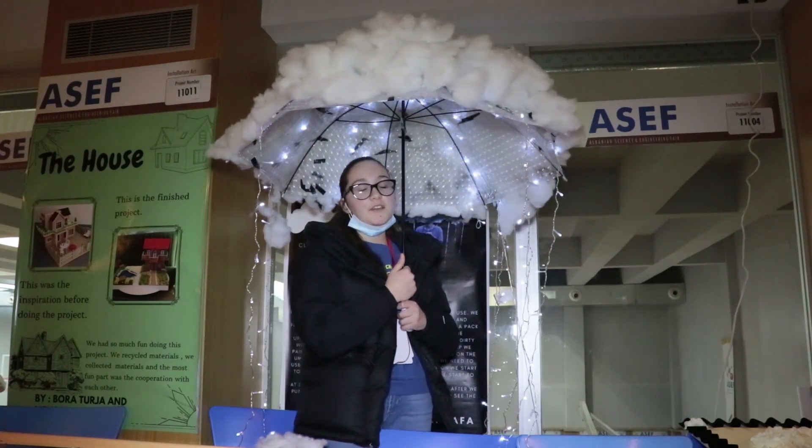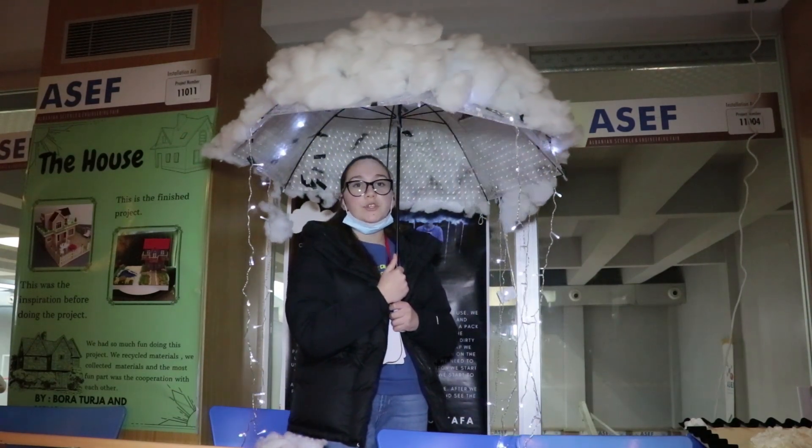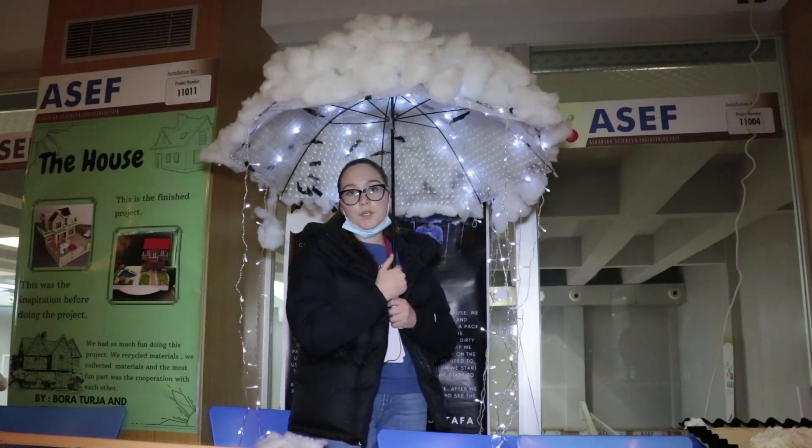It is an easy and fun project to make. The materials that we need are an umbrella, some glue, tape, some cotton, a plastic wrap, and some lights. First we get the umbrella and open it.